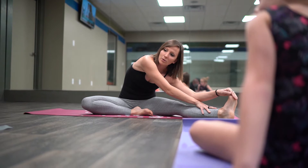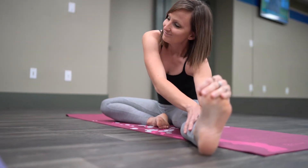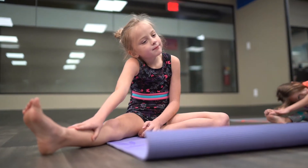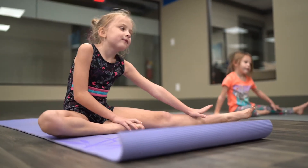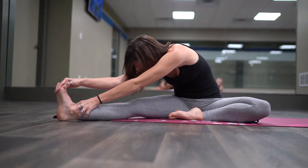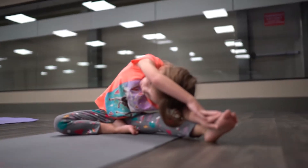The whole time you're stretching, you're breathing. And then on your exhale, you'll come up. We're going to stretch to the other leg and reach as far towards your toes as you can. Make sure you're breathing the whole time, in through your nose and out through your mouth.